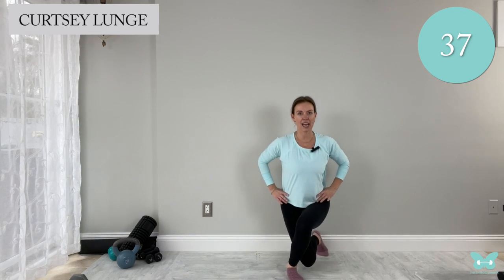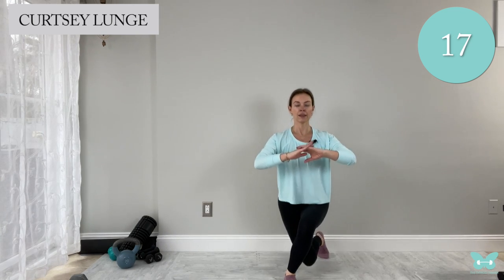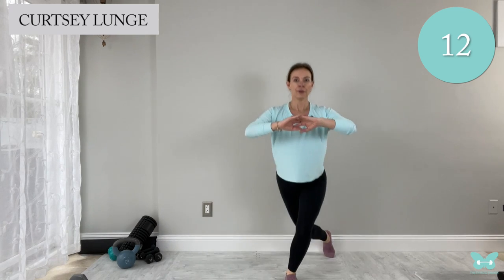Then we'll bring it back to standing for one more round of those crossover lunges. Legs wide, hip bones pointed center — bring one foot back and across, drop that back knee down, back to center, then switch. These are really great for toning the hips and the glutes. Inhale on the way down, exhale as you push up. Shake it out after, grab some water — we have two moves left: the side plank and glute bridges, and then we're done!